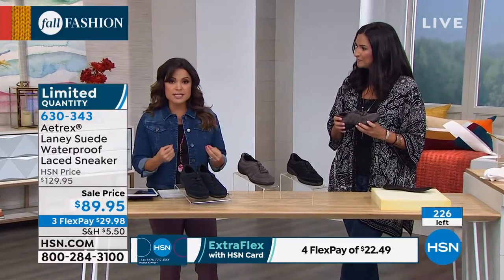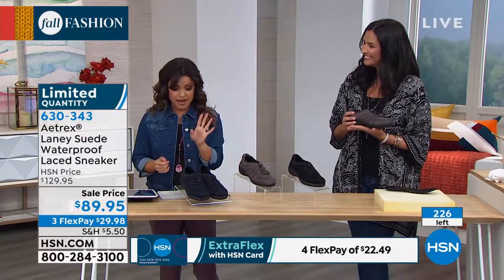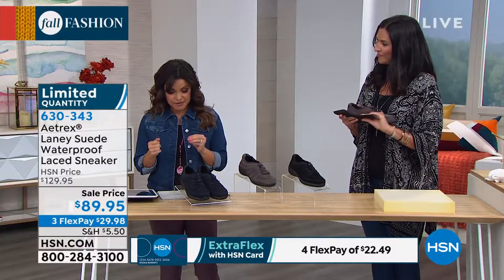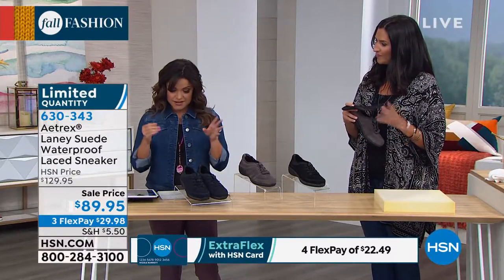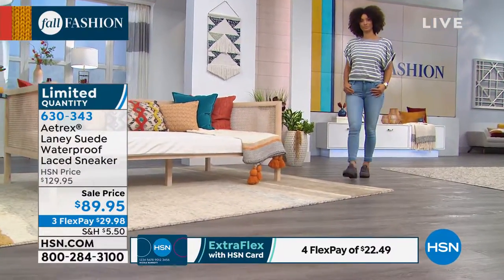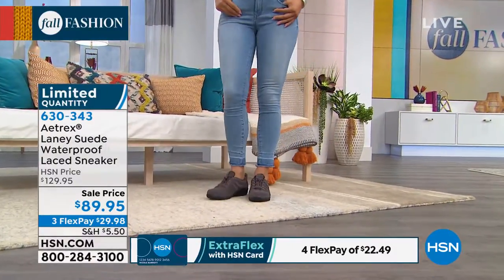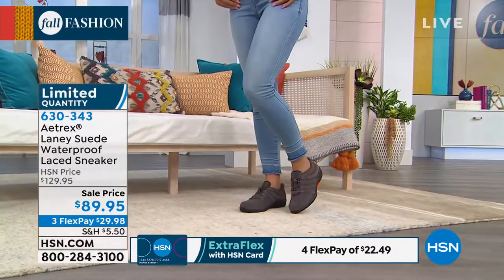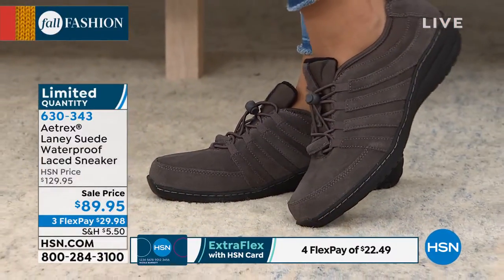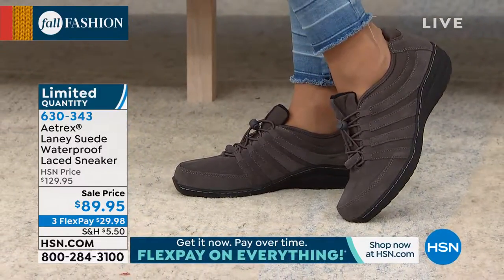For this shoe in particular, there's a size 5/5½, 6/6½, 7, 7½/8, 8½, 9, 9½/10, or 10½/11. When you're on our app, online, or on the phone, you just pick where you fall in that range and it's going to be a perfect fit. If you have questions when calling in, the people on the phone can help you too. Order true to size.